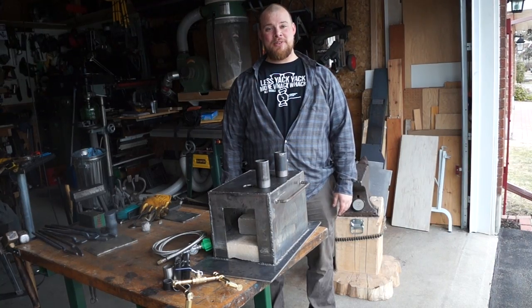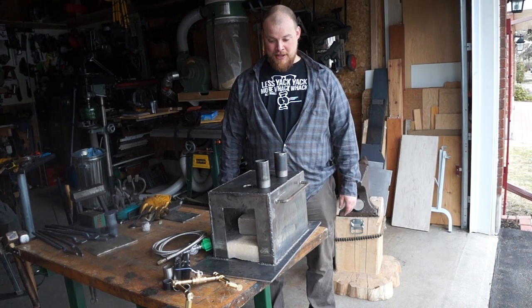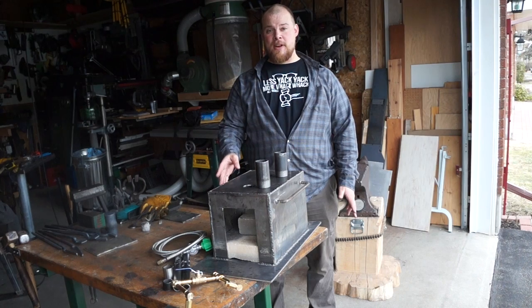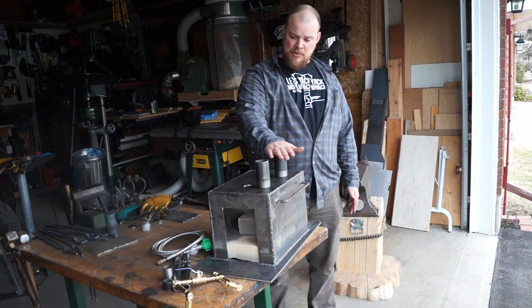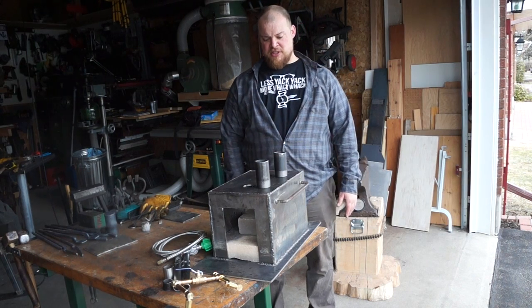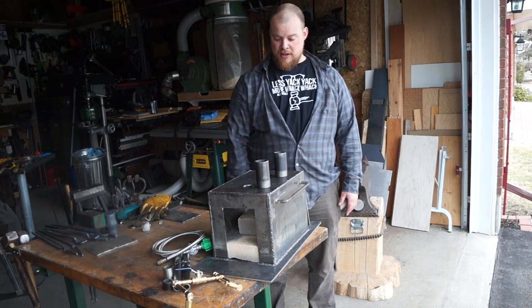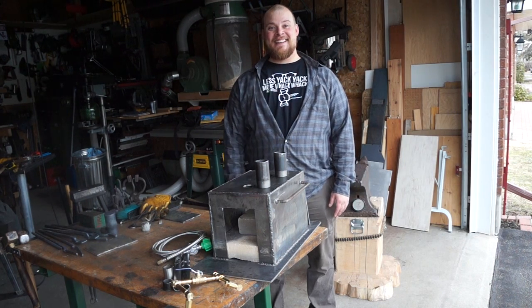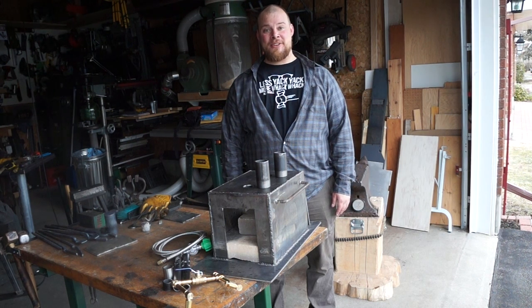Here we are — end of forge build day one. We've gotten through almost everything I hoped we would today. The body is welded up, the burners are mostly fabricated and just need to be assembled. The only thing left is to weld the burner flanges onto the top and finish lining up before I weld the back on. I'd like to say thanks to the Mysterious Terry — have fun at the beach, buddy. Hope you guys liked the video. Like, leave a comment, and I'll have another video out soon.